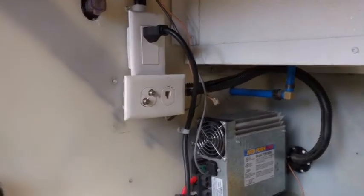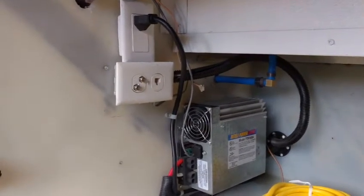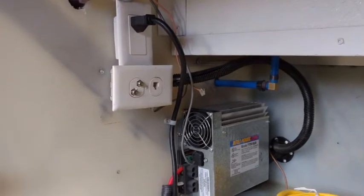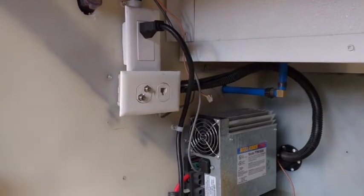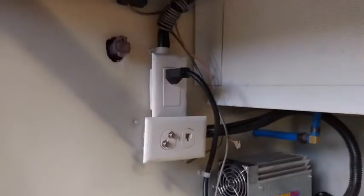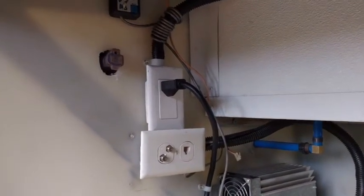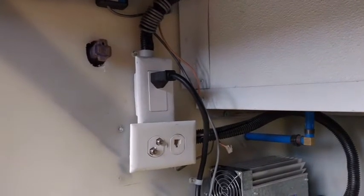Just want to touch on a couple more things before we go to the switch. Every motorhome, every RV is a little bit different, so your wiring and setup may be completely different than mine. In my case, my converter has an outlet on it — it has a cord that plugs into an outlet in my electrical bay. That's where it gets its power to charge the batteries, so it's basically just plugged in.